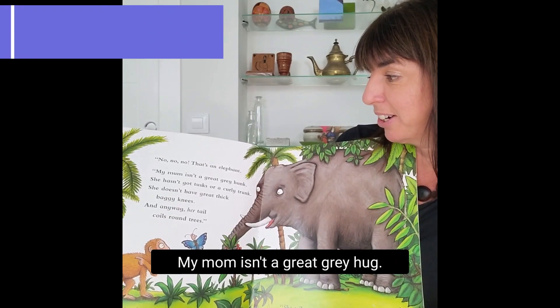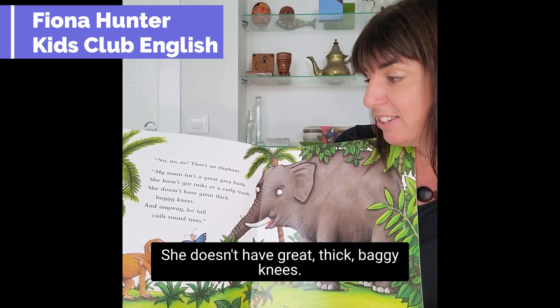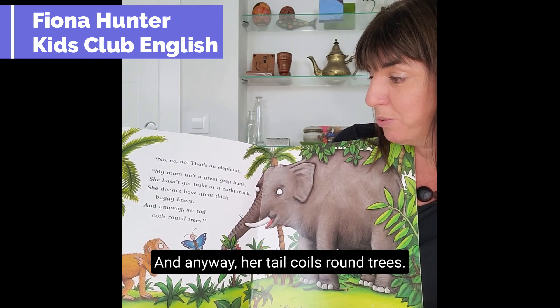My mum isn't a great grey hunk. She hasn't got tusks or a curly trunk. She doesn't have great thick baggy knees, and anyway her tail coils round trees.